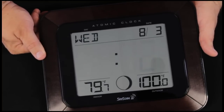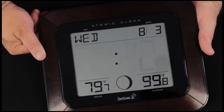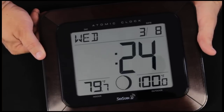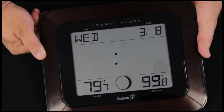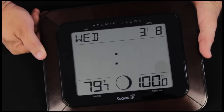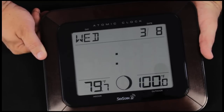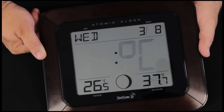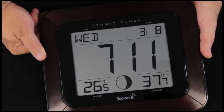Press the set button once again. We have the option of 12 hour time or 24 hour time — we're going to set it for military time and use the plus button to set it to 24. Pressing the set button one more time, we're in degrees Fahrenheit, but we can use the plus button to go to Celsius. Since that outdoor temperature is showing 100 degrees Fahrenheit, we're going to go to Celsius and set it at 37.8. Press the plus button once again and the system is set and operating.